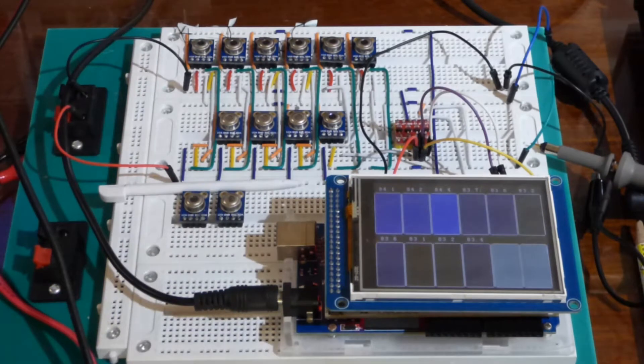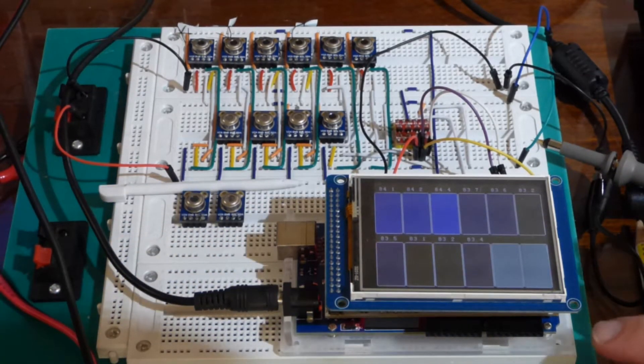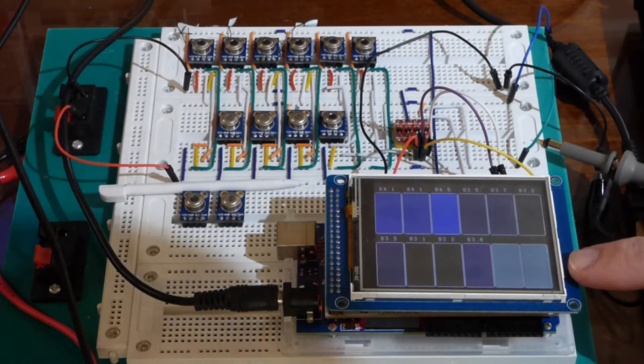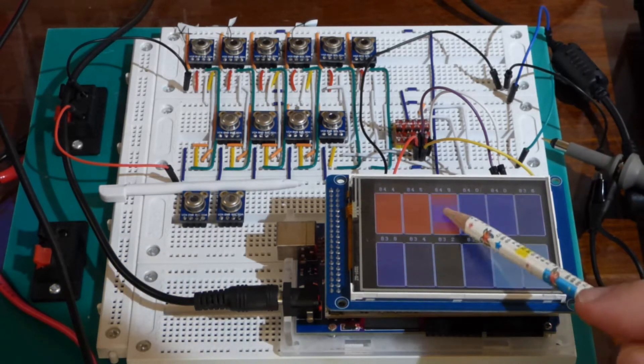I want to document this before I take it apart and proceed to the next step of the project. What we have here is an Arduino Mega 2560 on the bottom level, an interface board that converts to 3 volts, a 3.4 inch TFT LCD display with a touch panel on it, which is operating in touch mode.